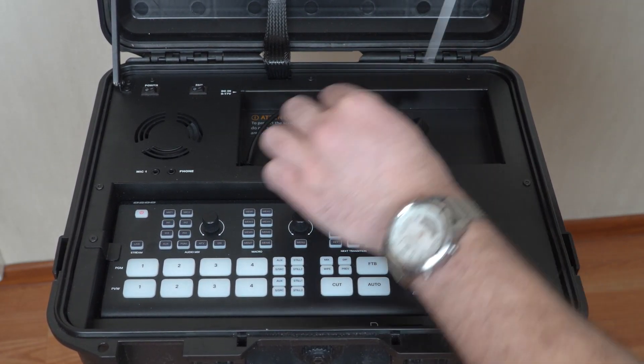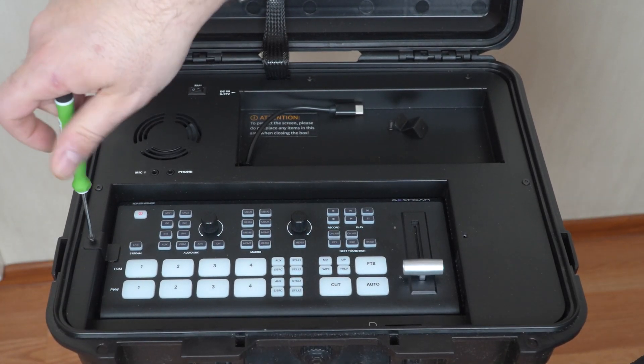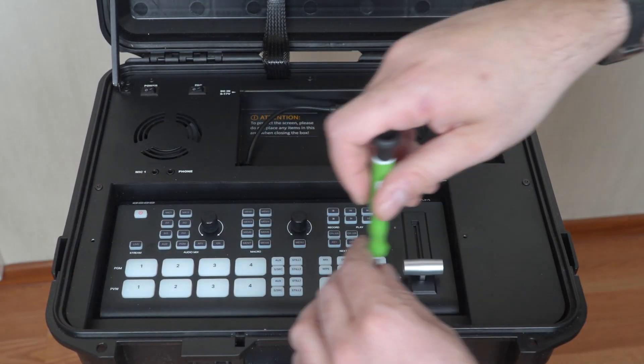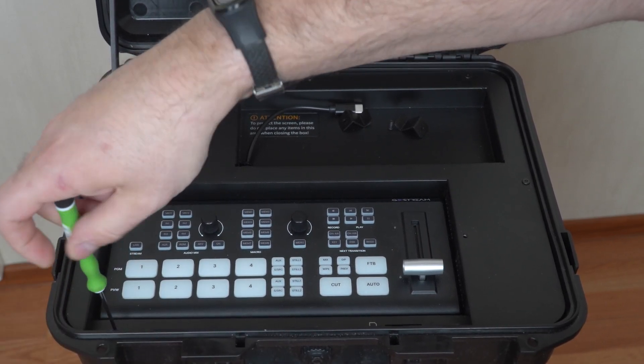First we start with the tabs, and then continue along the perimeter. The order doesn't matter much.